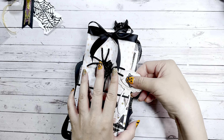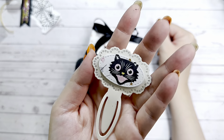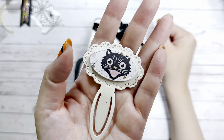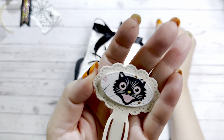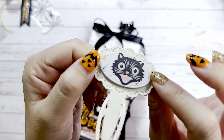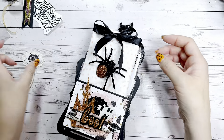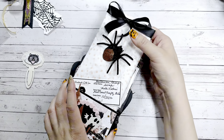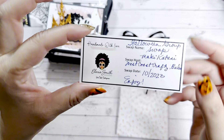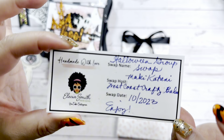Oh my gosh, would you look at this! I'm going to pull everything out and show you the pocket at the end. So here she has made like a little bookmark, or almost like a paper clip — how cool is that? She used the 31 collection and popped it up on some foam. Super sturdy!